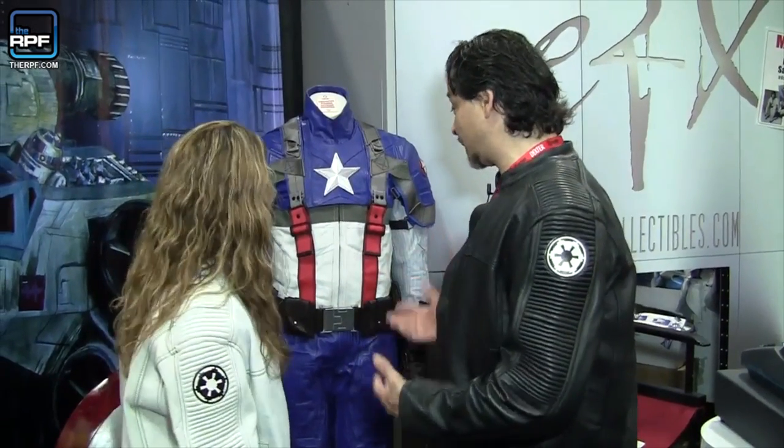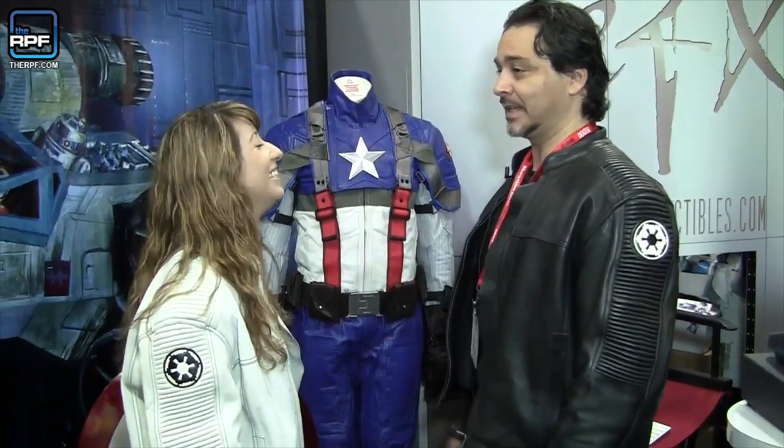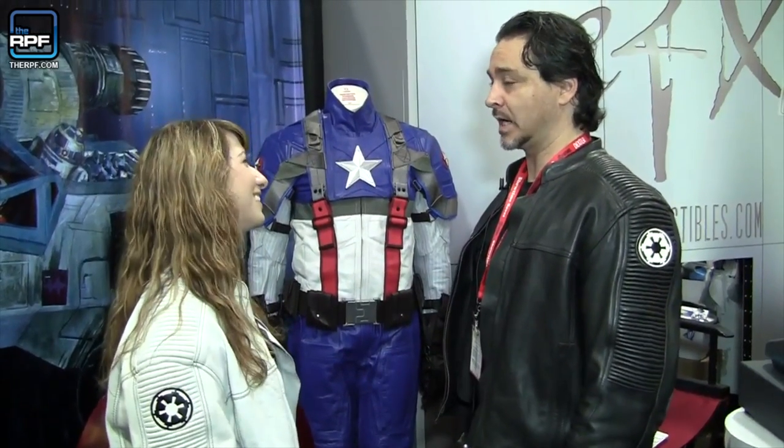Alright David, we've saved the best for last. Is this your pride and joy? Well, they're all my babies, but there is something special about something as iconic as Captain America. I can't deny it — and yes, I'm from Canada — but he is as powerful in the United States and worldwide as he's truly become. This has been my nightmare since we started effectively working on it in November, and we're now at the end of July.